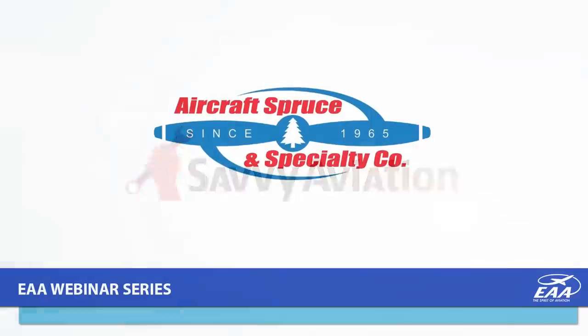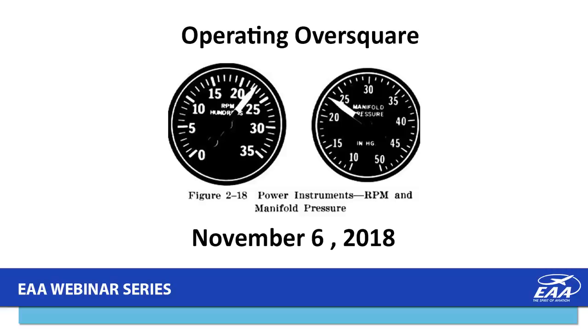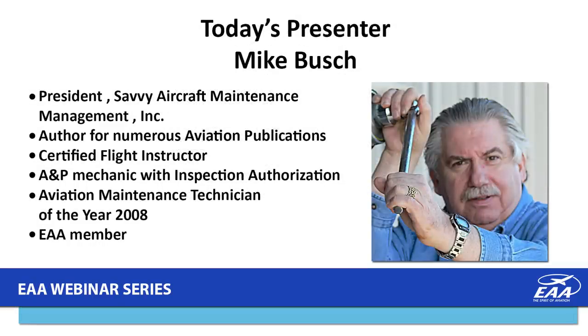EAA's webinars are made possible through the generous support of Aircraft Spruce and Specialty, serving home builders and EAA members since 1965. Tonight's presentation is titled 'Operating Over Square.' Our presenter is Mike Bush, president of Savvy Aviation Incorporated, an author for numerous aviation publications, holder of a CFI certificate, an A&P mechanic's certificate with IA privileges, and FAA Aviation Maintenance Technician of the Year in 2008.